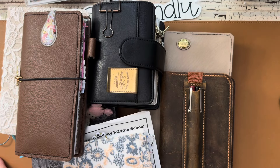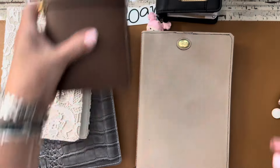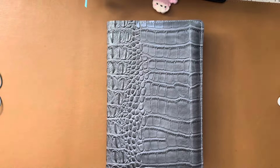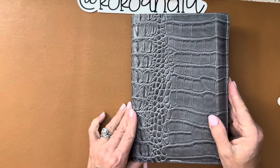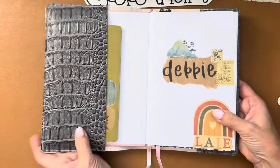Hi everyone, it is Tuesday, July 23rd. Welcome to planner check-in number 14. You probably see a few more new things because I just can't stay settled right now, and you know what, that's okay. Sometimes that is the way it is for some of us, and I'm just gonna go with the flow because this is my hobby and I can change planners and do whatever I want.